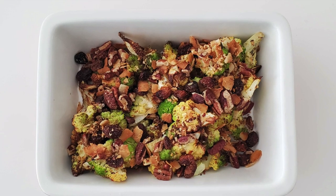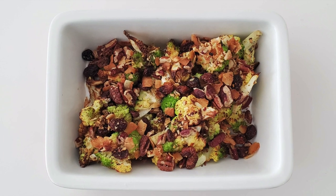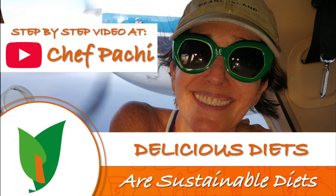This delicious dish I hope you love, made especially for you. Chef Pachi!